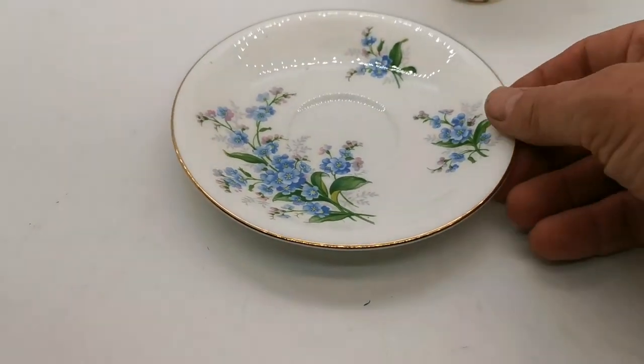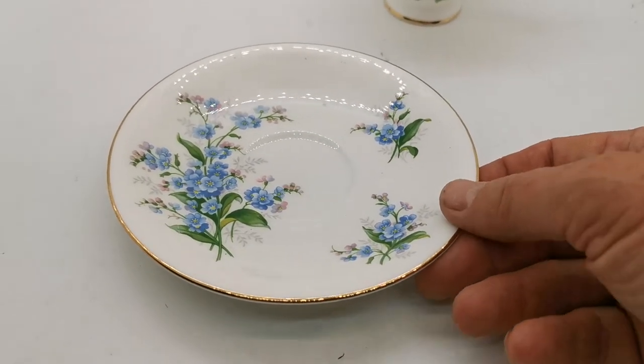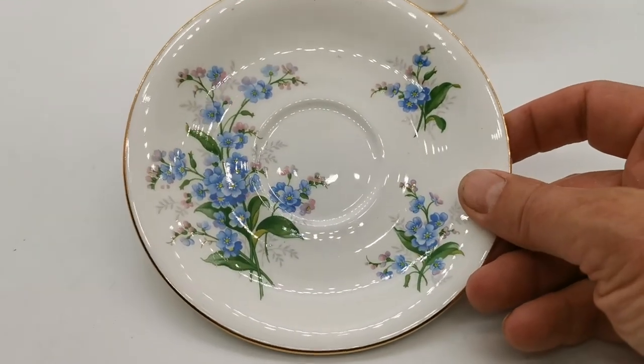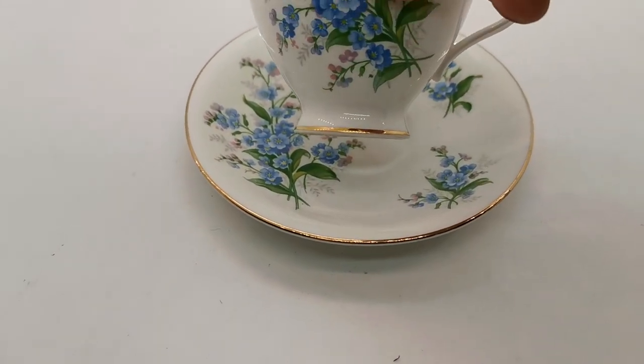These are, as I say, early examples of forget-me-not from Royal Albert — we think these are 1950s. This has a gilt rim, plain rim; there's no ribbing or molding on the actual saucer, and it matches with the china marks exactly for the teacup that makes up the duo.